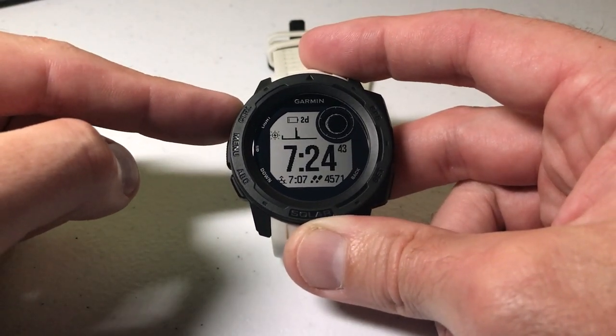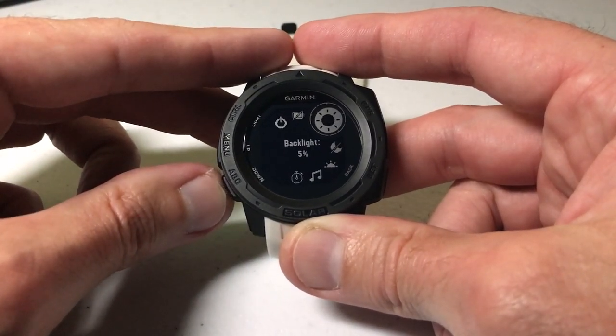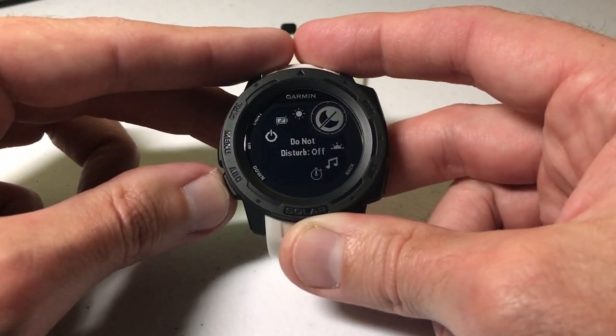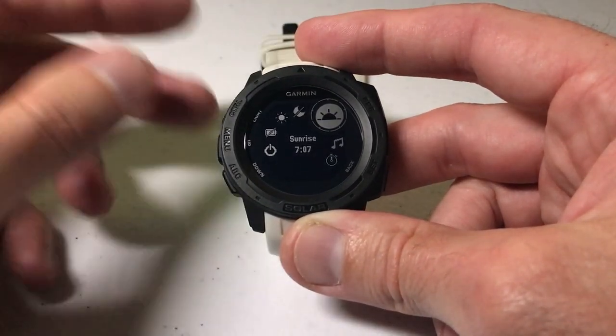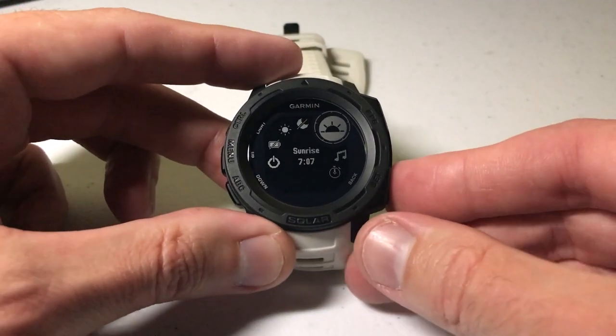I've also done a video in the past about how to edit your control wheel. The control wheel is what you get when you press and hold the control button — those are your different quick options. Currently I have the backlight setting, the do not disturb setting, and sunrise. We can add the flashlight as a feature on our control wheel, and we're going to do that now.